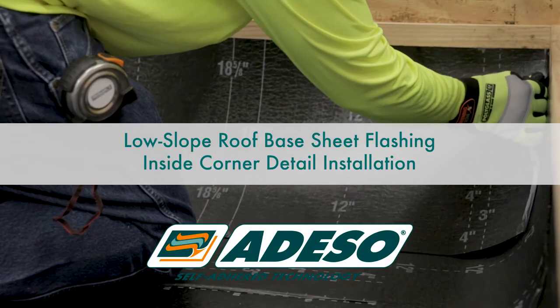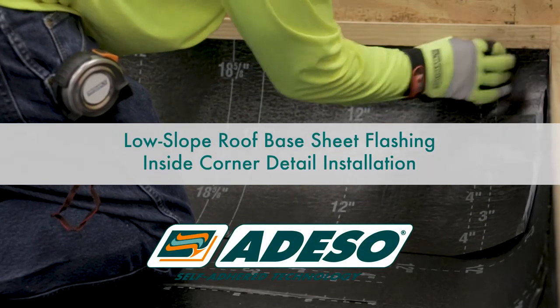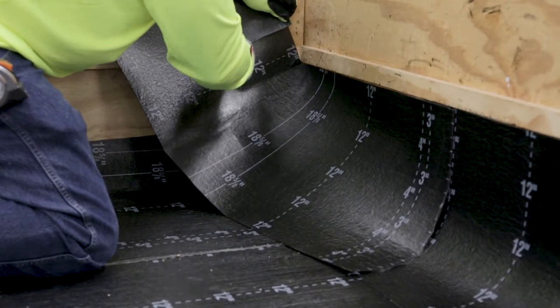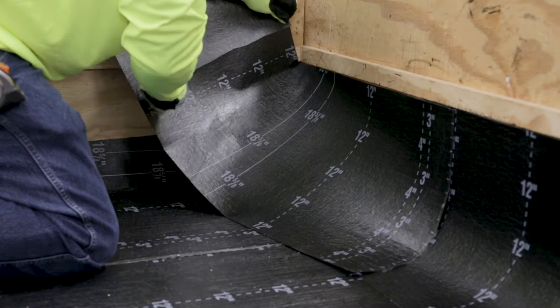Low Slope Roof Base Sheet Flashing Inside Corner Detail Installation. When base flashings are required to wrap an inside corner, cut the base flashing to a manageable width, allowing it to be lapped at least 3 inches.